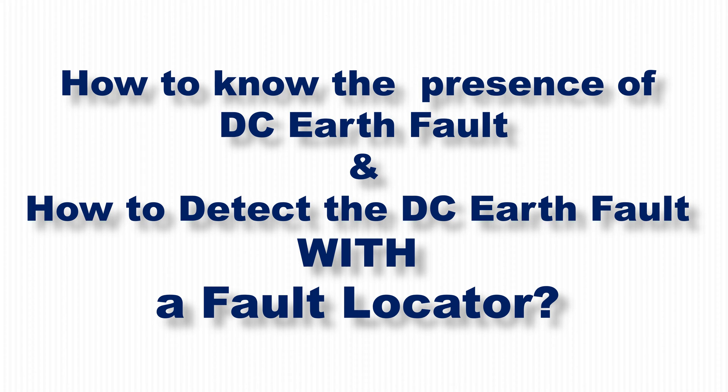My dear viewers, welcome to my YouTube channel. Today I shall bring a video on DC earth fault detection by a suitable and easy-operated vendor-made earth fault locator. Please watch the video and try to solve the problem of DC earth fault in your field.